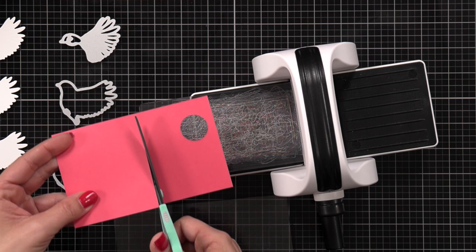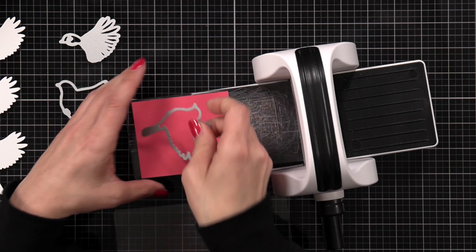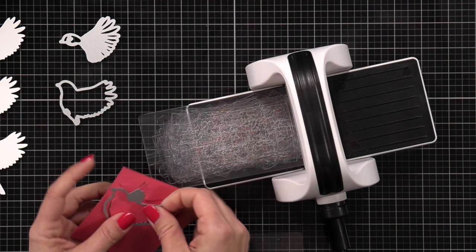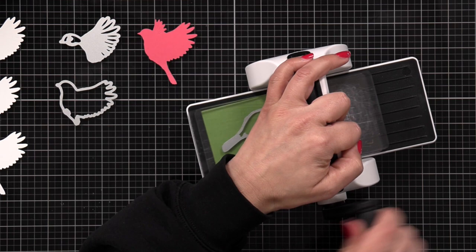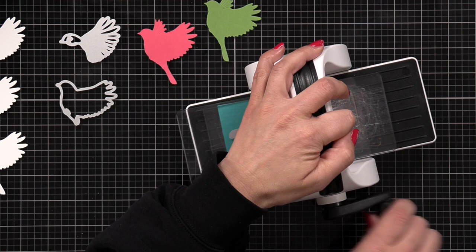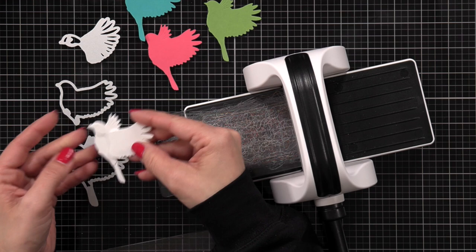For one of the birds I'm doing a light and a dark pink, and for the base layer of this bird — the biggest piece — I'm going to die cut that from the dark cardstock. I will do that for all of the pieces. I have two shades of green, a light and a dark, so the darker one I'm die cutting that big base layer from, and then once more on this kind of dark teal colored cardstock.